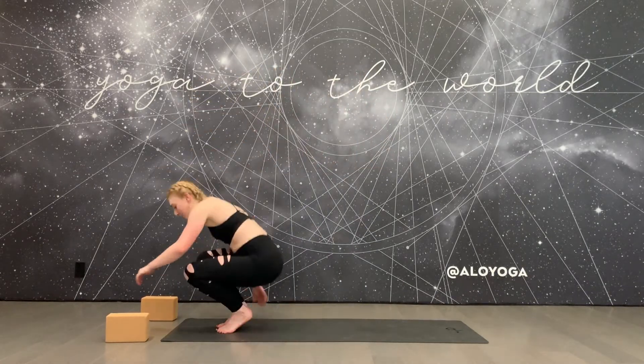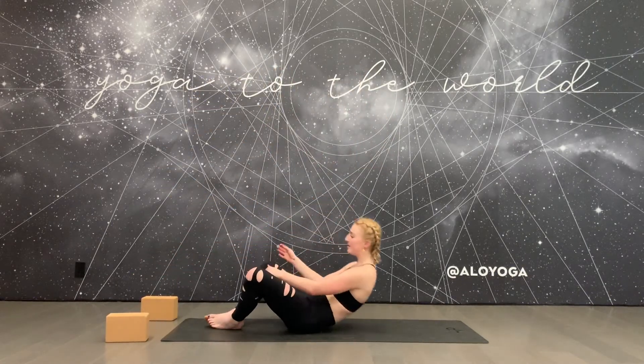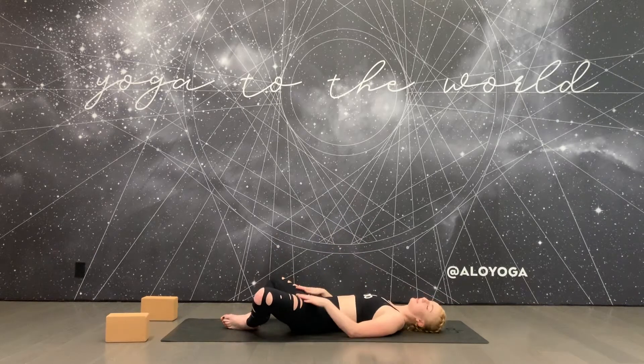To begin, come down on your back. Bring the soles of your feet to touch and let the knees fall out wide. Place one hand on your stomach and one hand on your heart, close your eyes, and bring your attention inwards. Feel your breath move your hands up and down.